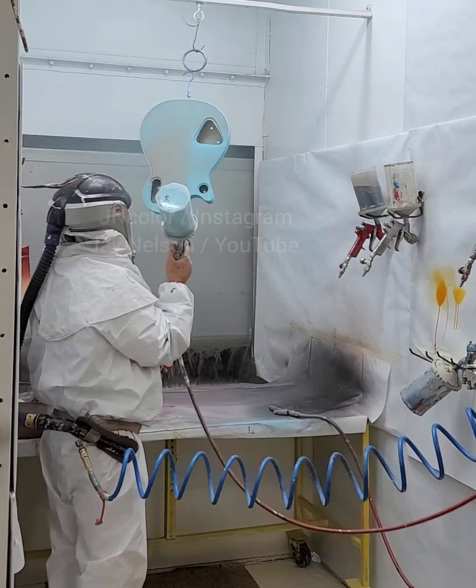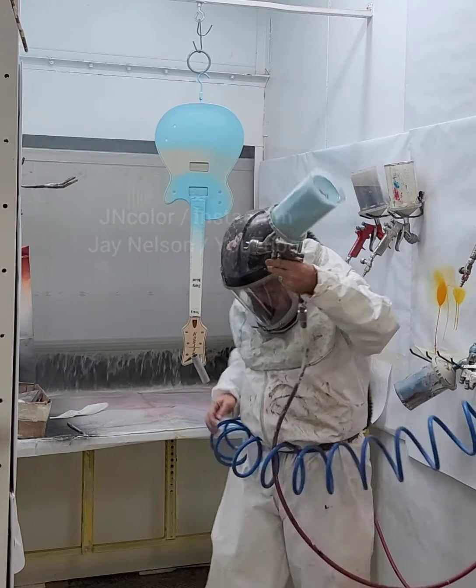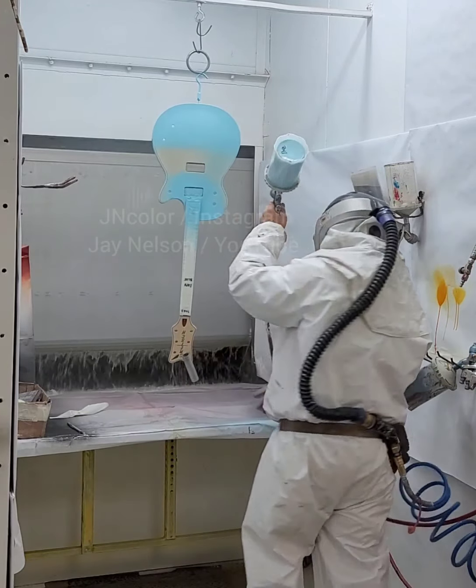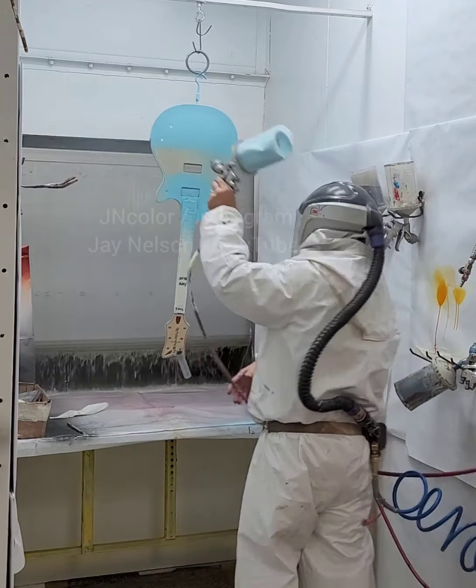Daphne Blue is a pretty strong color, so it only takes a couple of coats to get coverage. My pattern is to spray the sides, spray the back, and spray the front. Now I'm doing the neck.